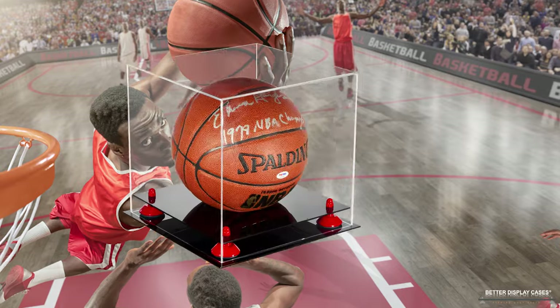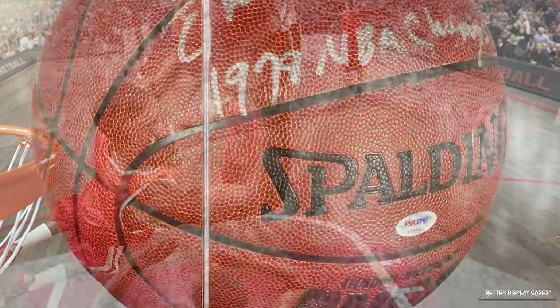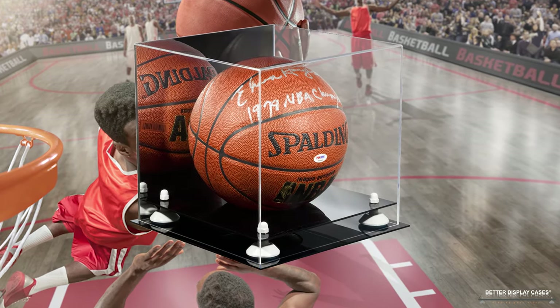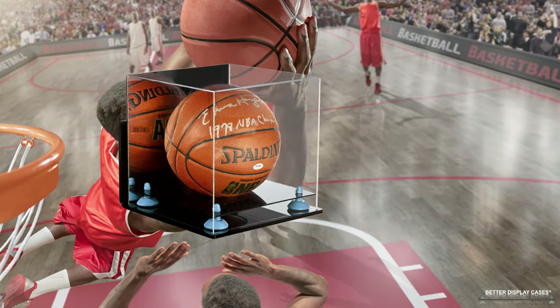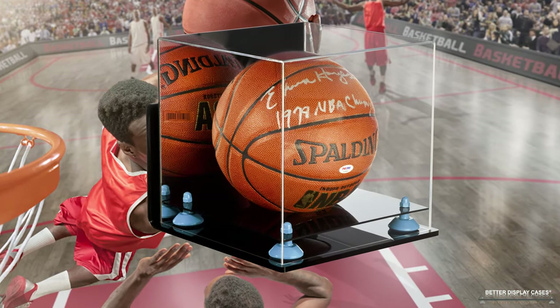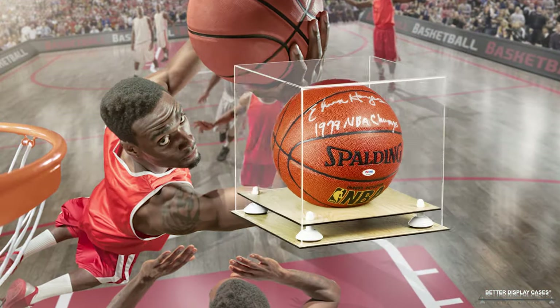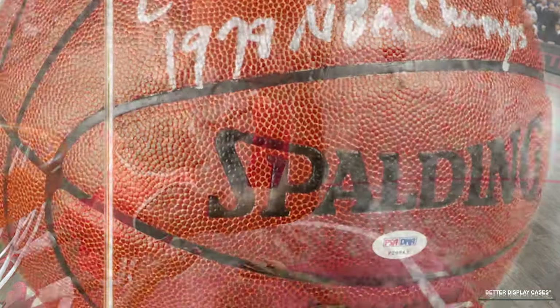Hello, this is Mo Johnson from Better Display Cases, and today I want to talk to you about our basketball display cases. We have a lot of very unique options that you'll see flashing through this video — all the different variations that we offer. But first, I want to talk about the basketball that you see in the display case; that's really what it's all about — the memorabilia that we're displaying.